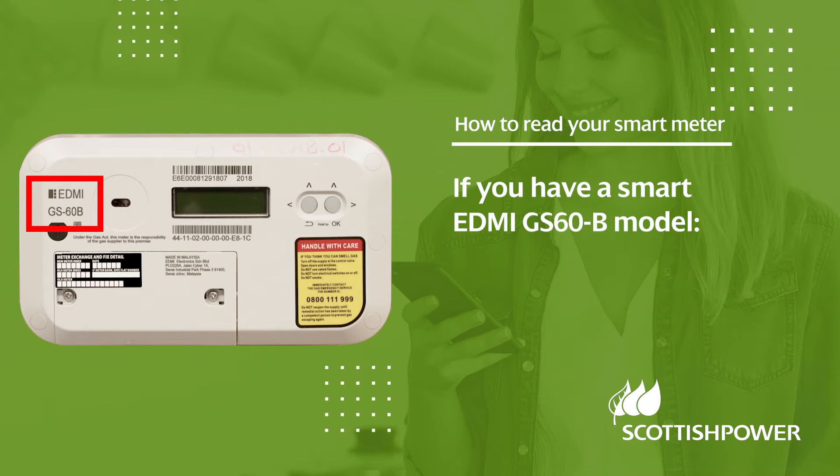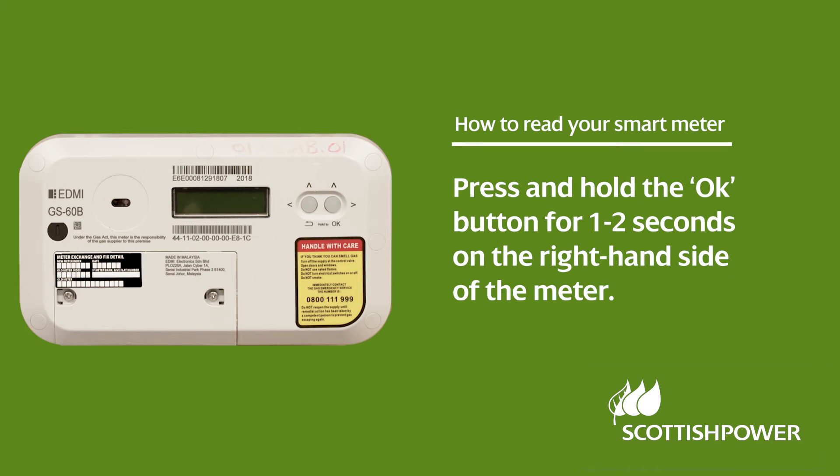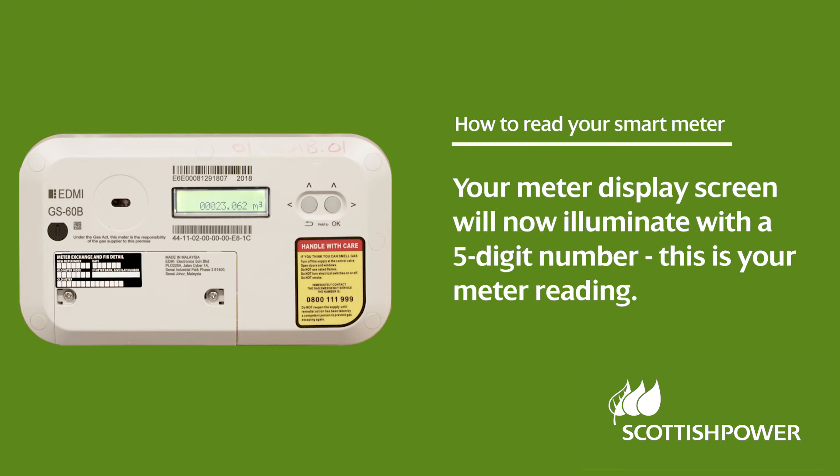If you have a smart EDMI GS60B model, your meter display screen will initially appear blank. Press and hold the OK button for 1 to 2 seconds on the right-hand side of the meter. Your meter display screen will now illuminate with a 5-digit number. This is your meter reading.